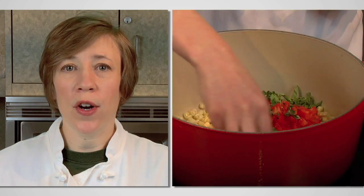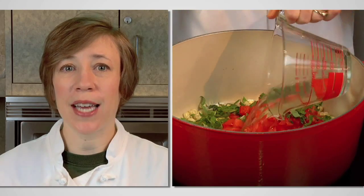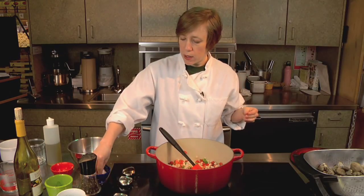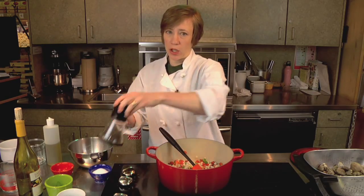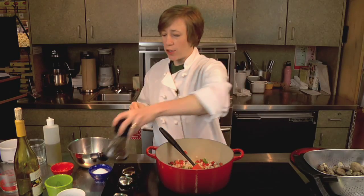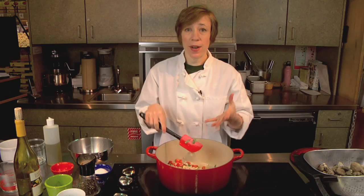Now add one quarter cup roughly chopped basil. Once we have everything in the pot, we're going to add one cup of white wine and the corn milk that we scraped from the cobs. And of course, a little salt — the clams themselves tend to be kind of briny, so go light on the salt. And some fresh ground pepper. We just want to let this all come up to a boil and then the clams go in.